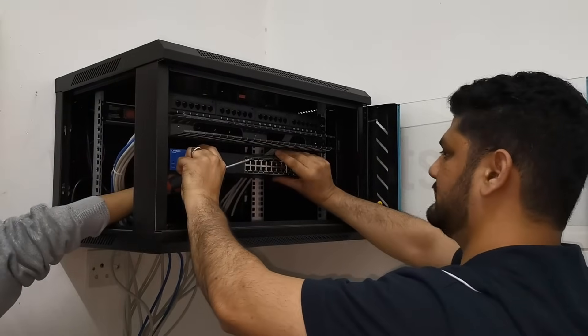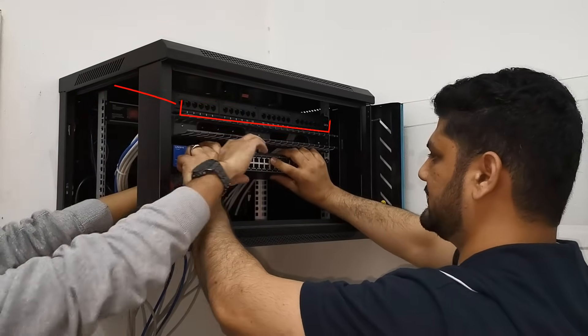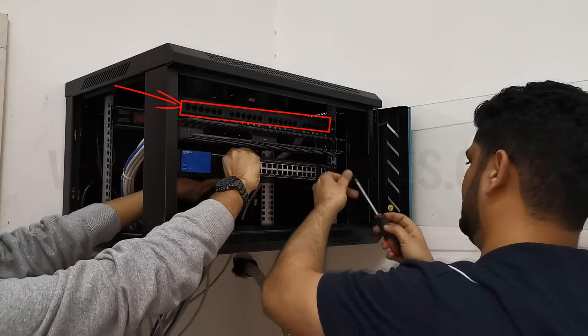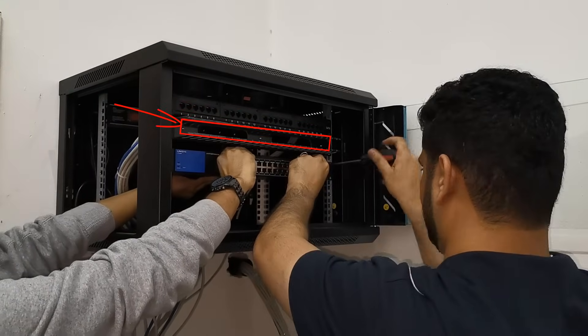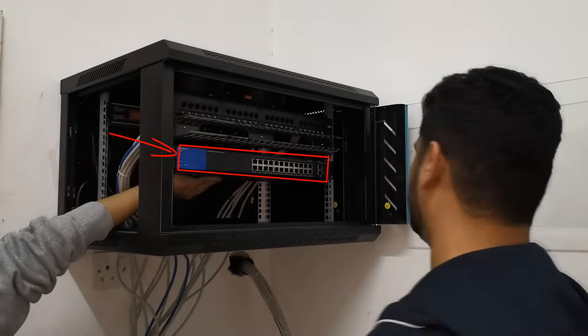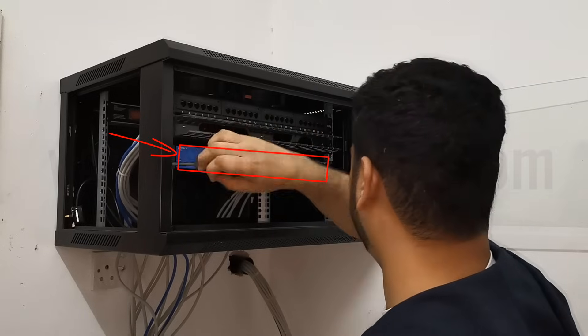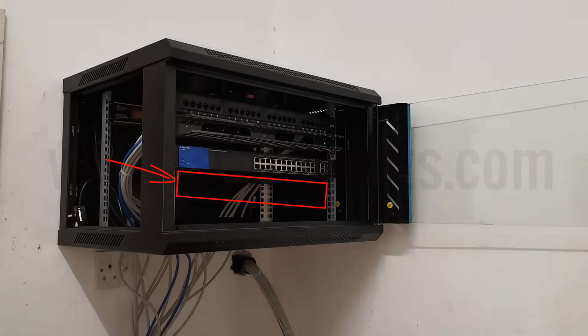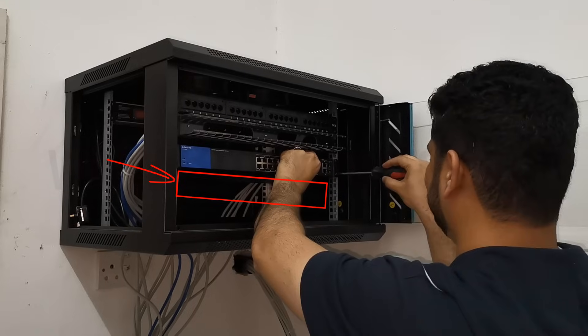At the top we fixed the 24-port patch panel, and next to that there is a cable manager. Now we are fixing a 24-port Linksys switch. After this switch there will be another cable manager to manage the rack and cables properly.